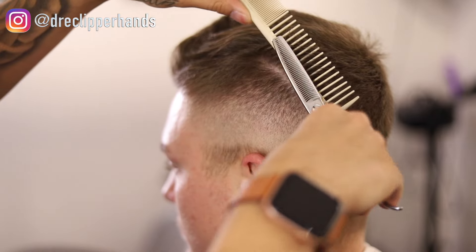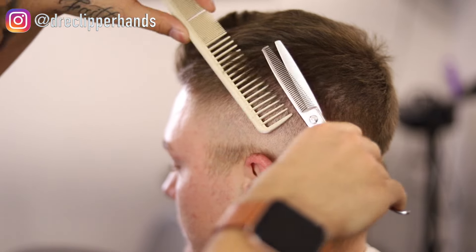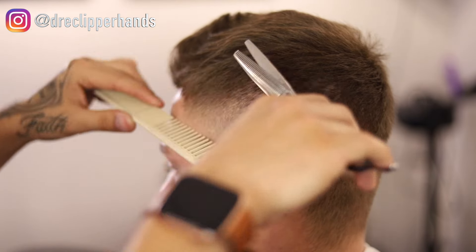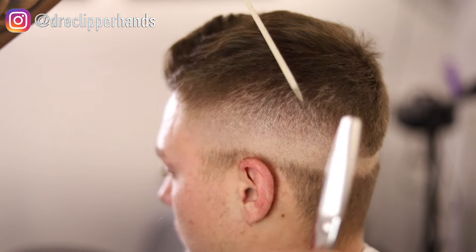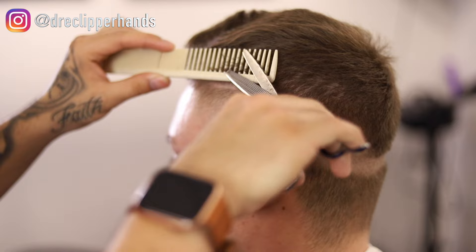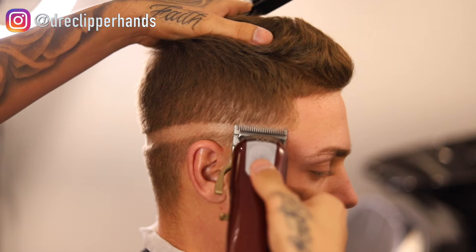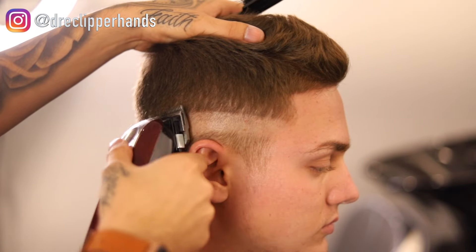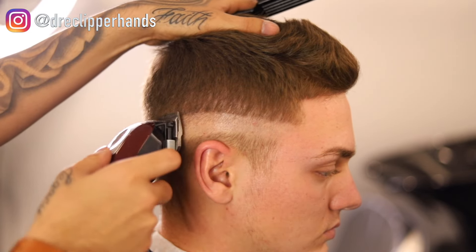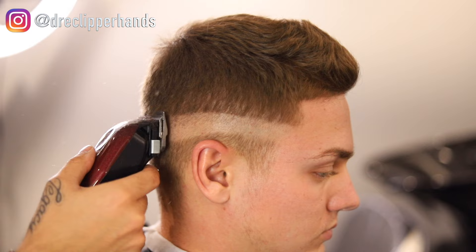To blend into the top smoother and get that blend looking blurrier, we're going in with our thinning shears. I'm going sideways here because this hair is starting to grow towards the front of his head, so I'm making sure I'm combing against the grain, and any hair sticking out of that comb I'm attacking with my thinning shears. I can see some dark spots up in the front, so I'm going in with my comb and thinning shears to clean those up.